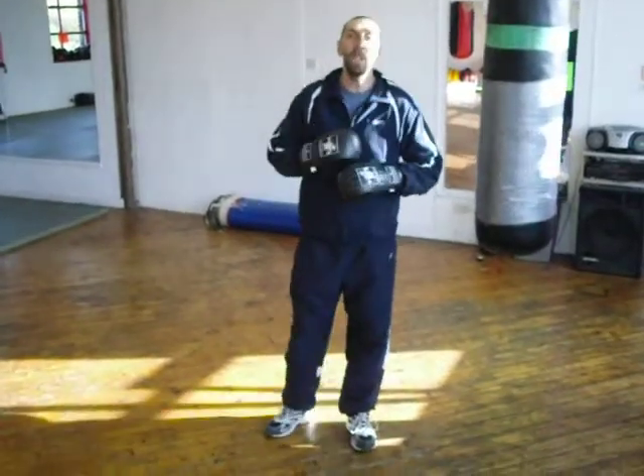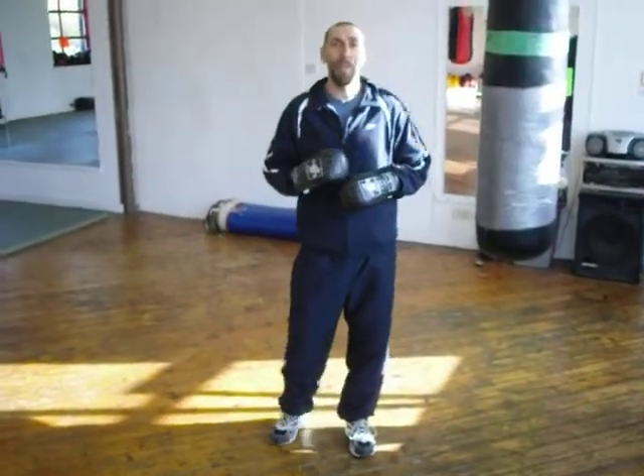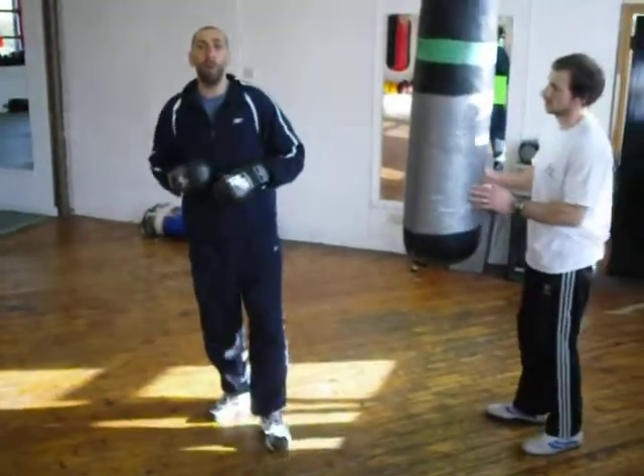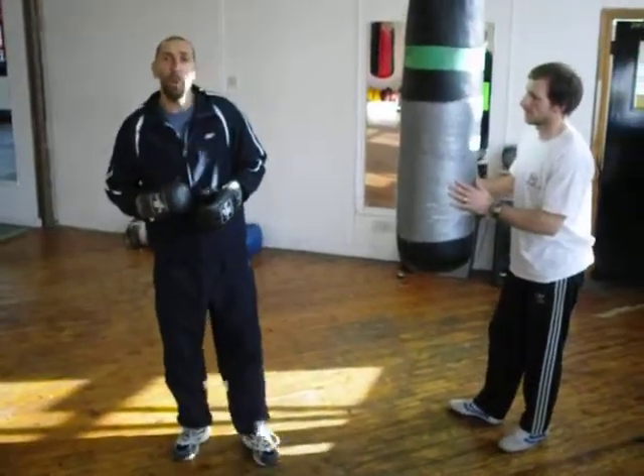If we're going to do a minute, you can do it for a time, you can do it for a count like that. Now if you've got a partner to hold the pads, they can shout encouragement — come on, keep going — and add a bit of footwork, that kind of stuff.